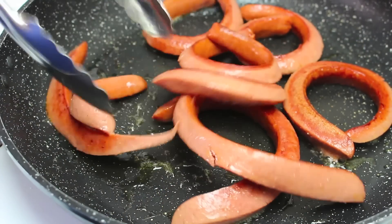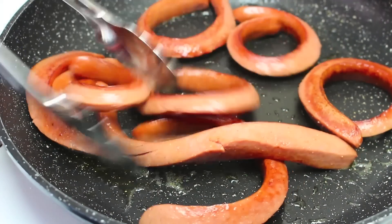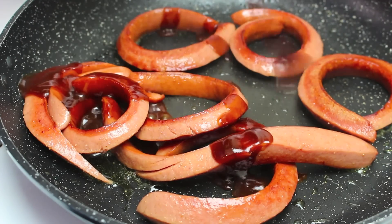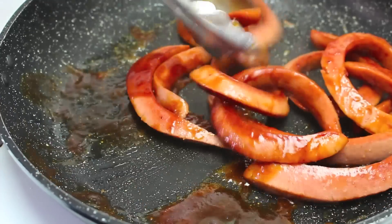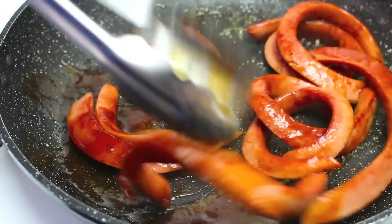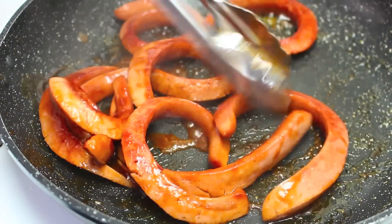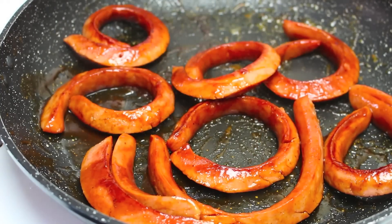As you can see, they're all now curled up, just like worms! What I like to do is just add a few tablespoons of barbecue sauce and give that a good mix around, getting them all nicely coated in that sauce. It also makes them a little bit more worm-like too, especially the colour. Once coated, they're ready to take off the stove.